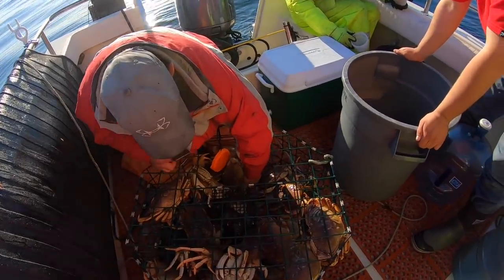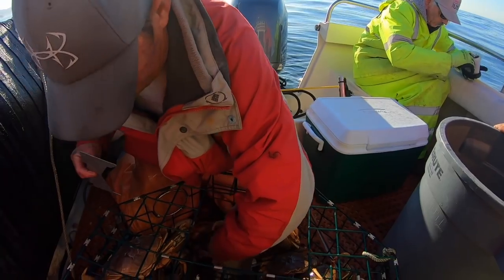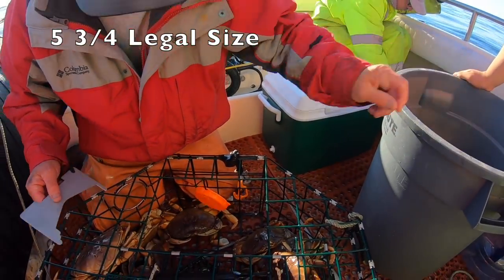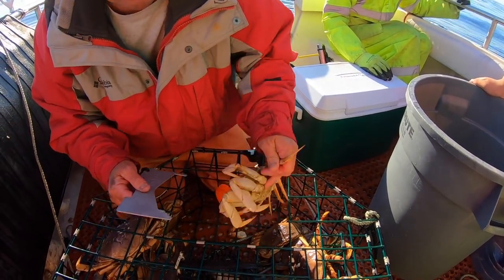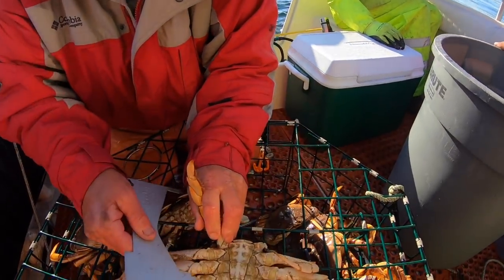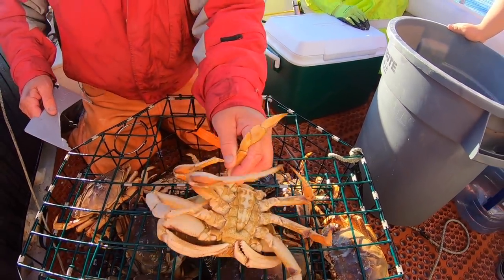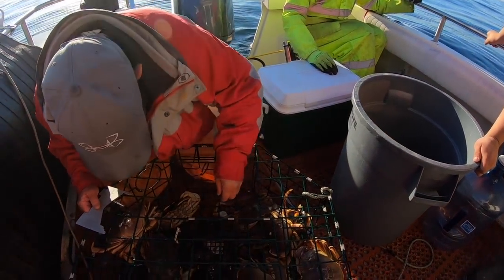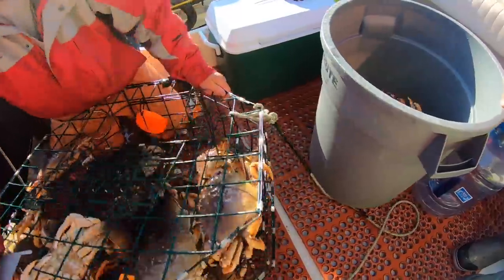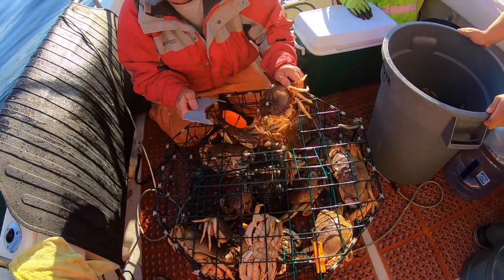Right now Jaylee's got that crab gauge — make sure it's over five and three-quarters. That's the legal size right here in California. These are big boys, and all males. Want to show them the carapace? The carapace is more narrow on males — girls are a lot wider. So that's how you know that's a male Dungeness crab.